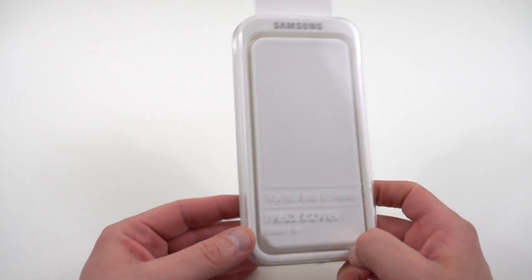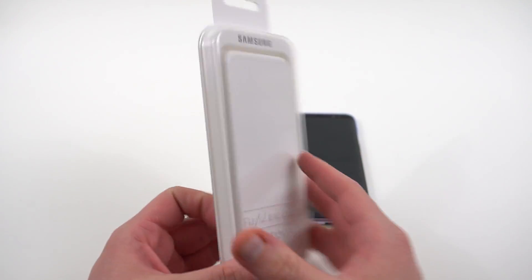I have the packaging right here. I took it out today — I've been using it for a little bit. I want to give you guys some impressions and show you the packaging.